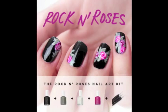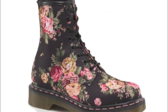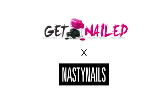Today I'm going to show you how to get this awesome floral look on your nails inspired by a pair of Doc Martens. All the items you'll see in this video you can find at nastynails.com in an all-in-one nail art kit.